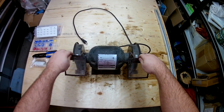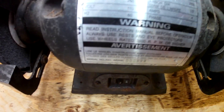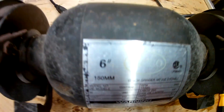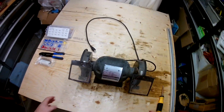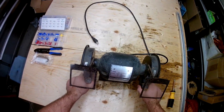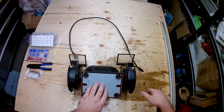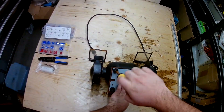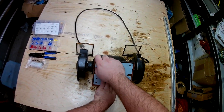Today I'm going to be repairing this old Abrico bench grinder here. This was working pretty good up until a few weeks back, and she just started getting sluggish, and then smoke started coming out of the switch. So let's open her up and see what's going on in there.